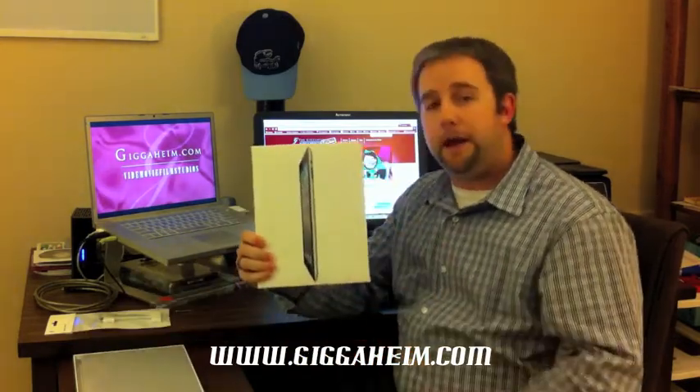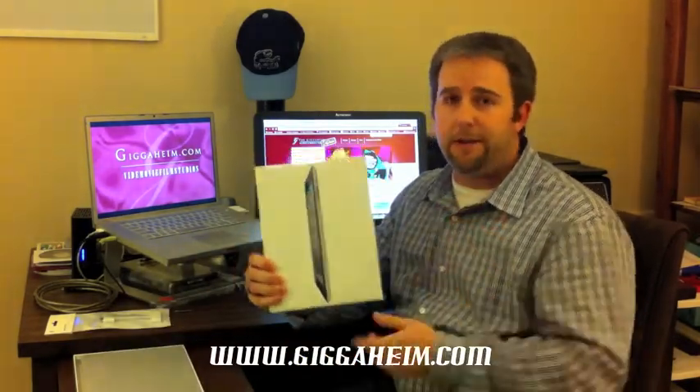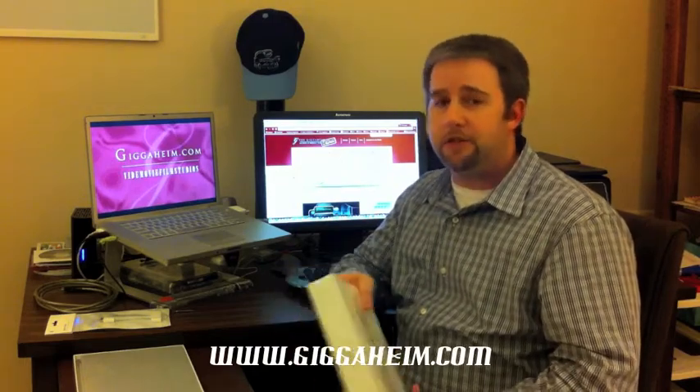Hi everybody, it's Doug, your technology editor from thegigaheim.com. Here with you today to do the unboxing of Apple's latest product — that's right, it's the iPad 2. I'd like to give a big tip of the cap to the folks at Best Buy in Brandon, Florida, who managed to put this little piece of electronic heaven in our hands after we had already struck out at the Apple Store in Brandon, which was a mob scene, along with Walmart and Sam's Club in Brandon.